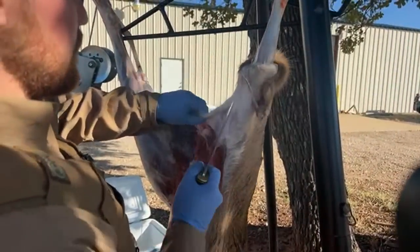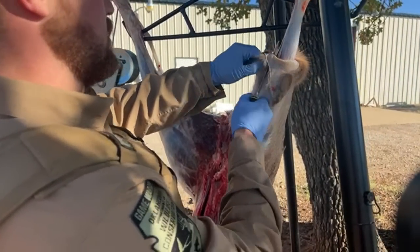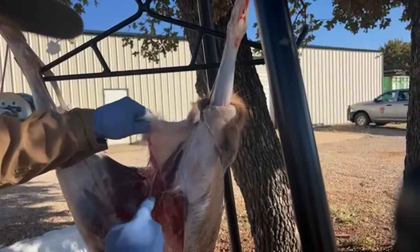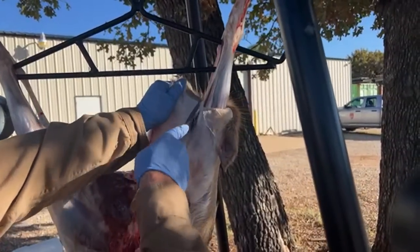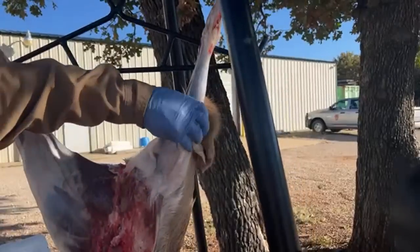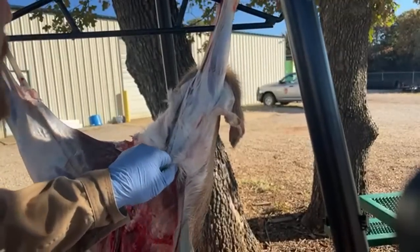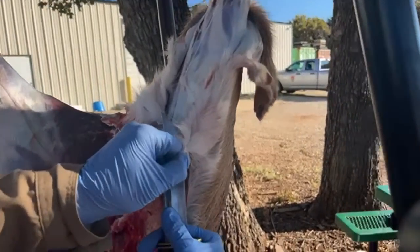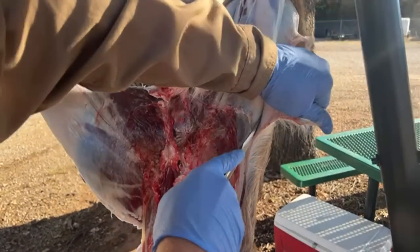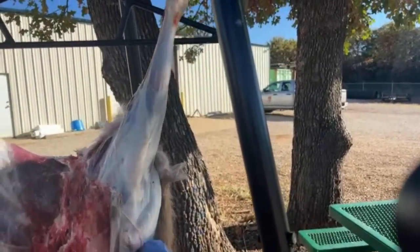I'd recommend having a sharp knife — you'll cut yourself with a dull knife way more than with a sharp one. You can see I'm staying right in between the skin and the meat, trying my best not to cut into the meat and also not to get hair all over it. Anytime you cut through the skin you're going to get hair that slips off, and that hair is going to really dull your knife.